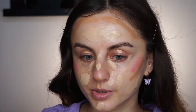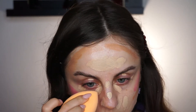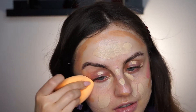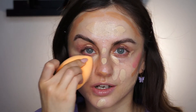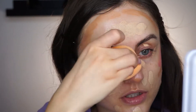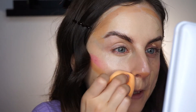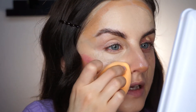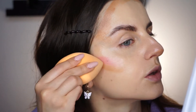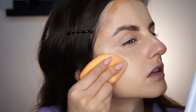Now I'm going to use a setting spray to wet my face so I'll be able to blend in those products. I'm starting with the lightest parts first, blending the concealer, trying to use just the tip of my sponge so I don't touch the other products yet. Then I blend the foundation, making sure to blend the edges so I don't have sparse areas. Then I stir my sponge around and start blending the contour and the blush at the same time with little stamps.